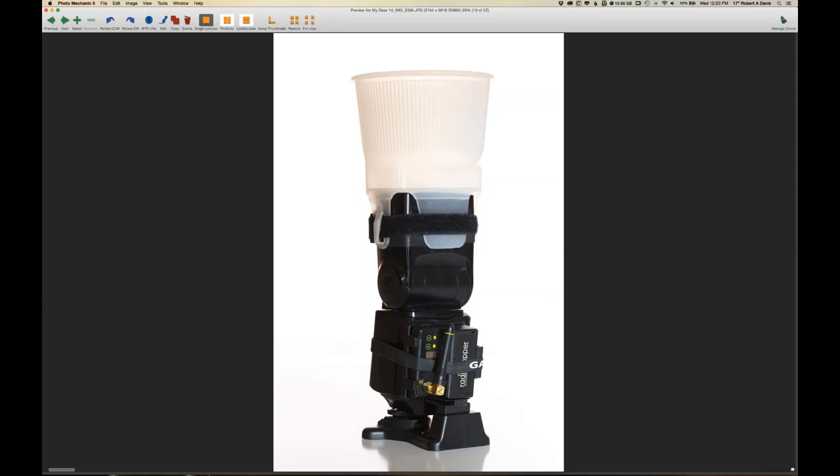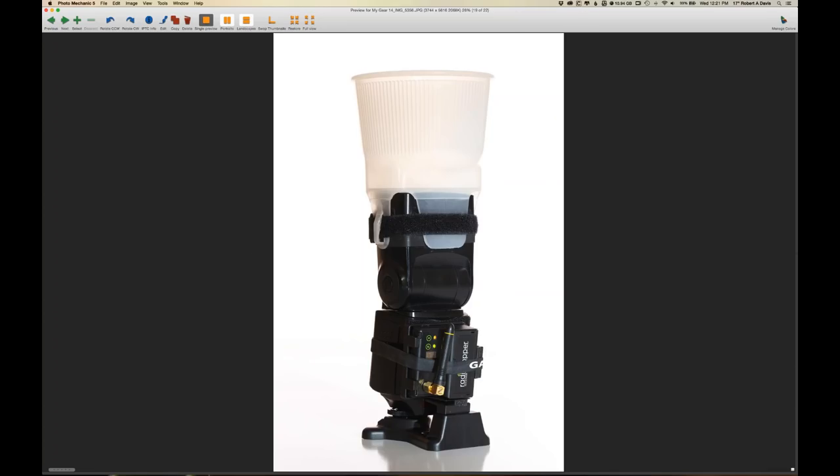This is a remote speed light with a light sphere on it — another light-shaping device that gives you a nice quality of light, with the Radio Popper receiver attached. Because I move my light stands quite a bit, I put a rubber band around them to secure the receiver so it doesn't move and fall out of place, to maintain maximum communication.